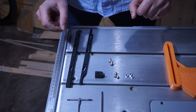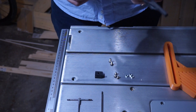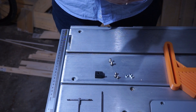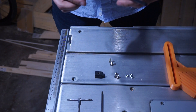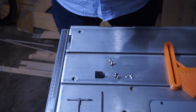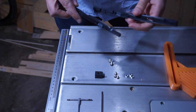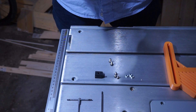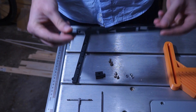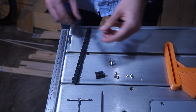First thing you have to do is print out the pre-printed parts that you can download on the Thingiverse website. And yeah, this is how they look like, and that one here is done.